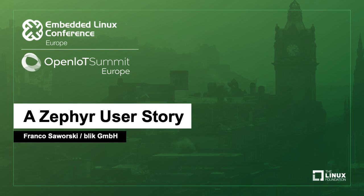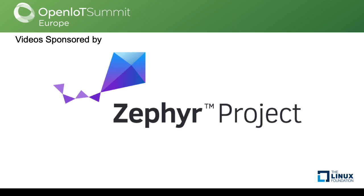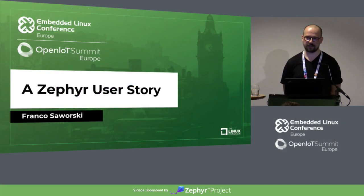Welcome everyone, thank you for joining the talk. This is a Zephyr user story about my experience with Zephyr over the last couple of years.